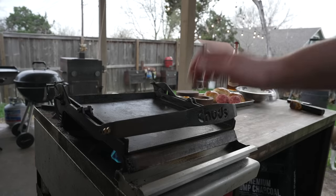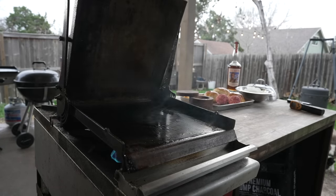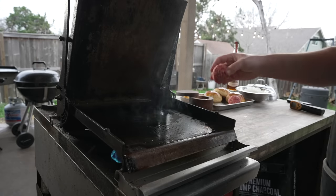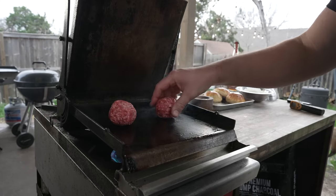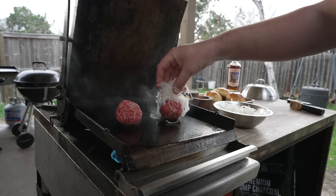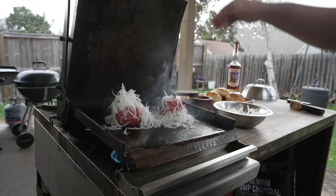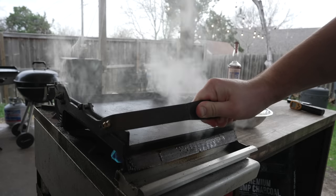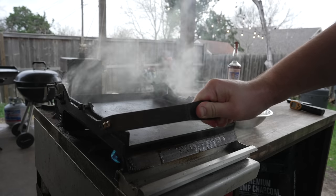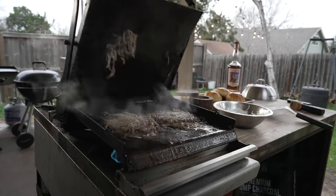Let's make some burgers. I've got my chud press heated up nice and toasty smoking hot. On we go with our beautiful little patties. We're going to top these with a generous amount of our thinly sliced onions and smash them down. Nice hard smash on these, folks. And because we're cooking so hot, this will not take long — about a minute.